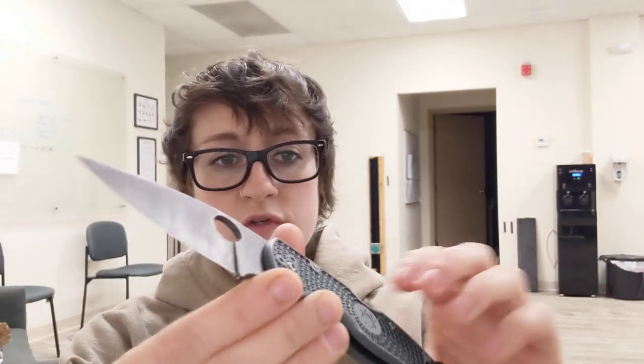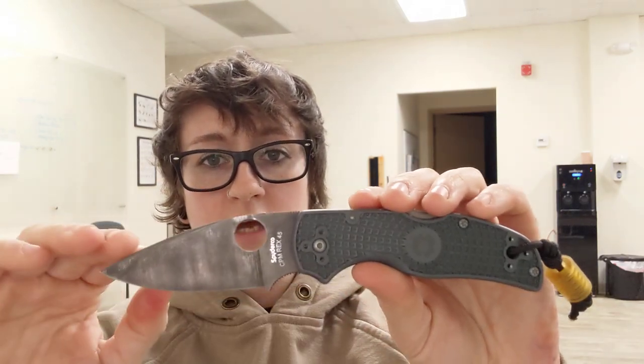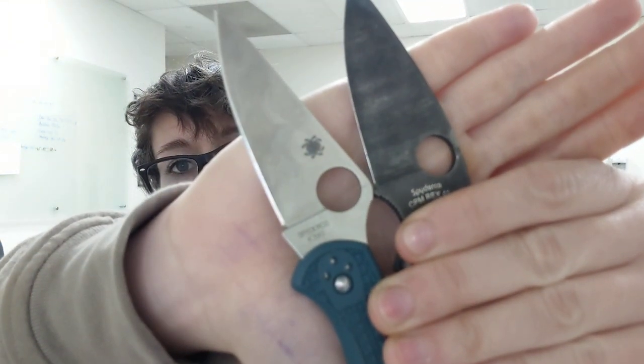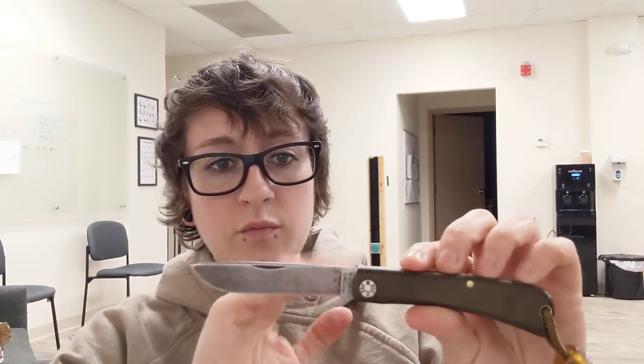I know so many people who got Rex 45 because it's a tool steel — they wanted the patina and the edge retention — but when you go to sharpen it as a novice, it can be a little spooky. This video was kind of just to point out that the latest and greatest tool steels really do have a place and they're awesome. But if you want to cover all of your bases and include sharpening in your hobby, I can't really knock 1095 if it's done well, because it's really phenomenal. It would be very easy for people learning how to sharpen to work with this steel.